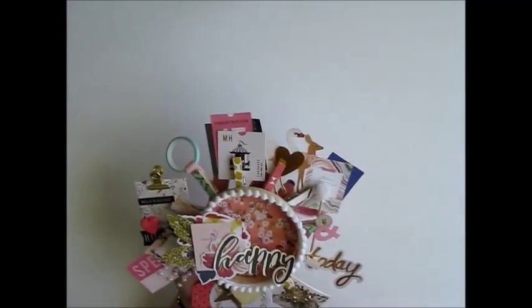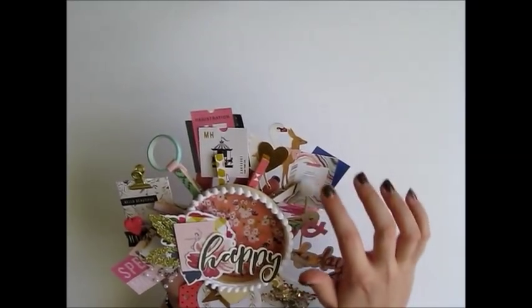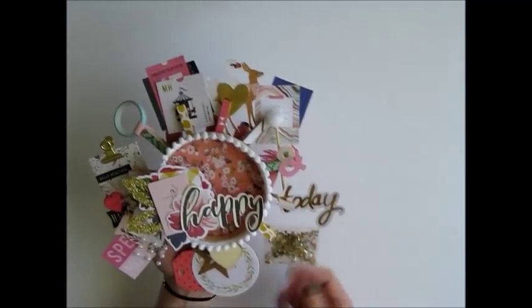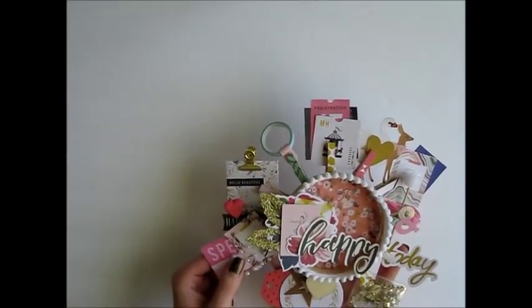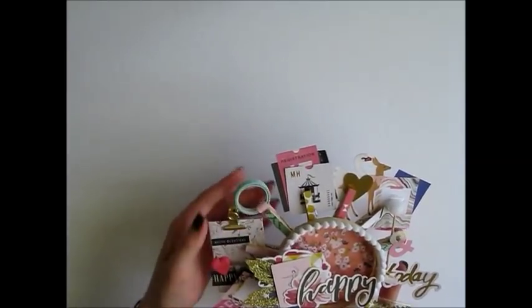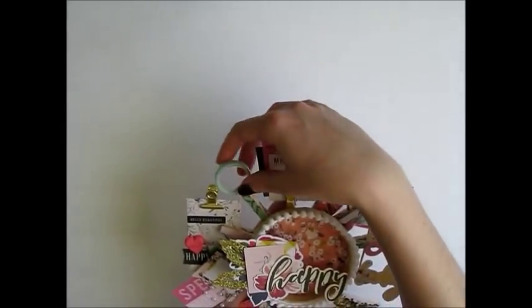The ephemera pieces here are little cut-aparts from the paper I used, which was the 6x6 paper pad of Gathered by Maggie Holmes. I included this cute little pic that I got from my pen pal Becky a while ago, and then I just clipped a little piece of ephemera here. I also included a little bag of sequins, a wood veneer heart that I glued on, more ephemera pieces and a little tag, some little pearl gems, a cute little clipboard, and some washi tape. The entire middle part is decorated, and I added some mini pom-pom trim all the way around just to give it a cuter look.